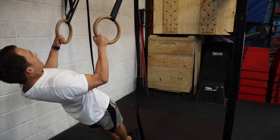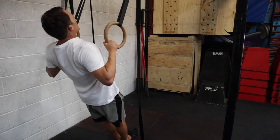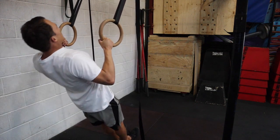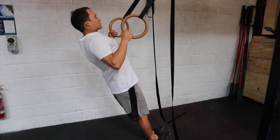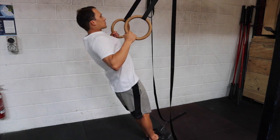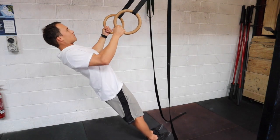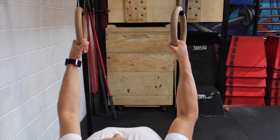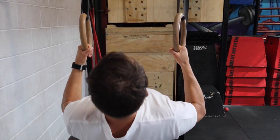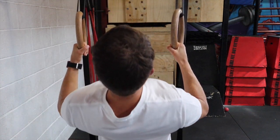The first exercise we're going to look at is the ring row. The ring row is a great exercise to begin building up a base of pulling strength. It's also fantastic for anyone with shoulder issues as it helps bring your shoulder blades back together. To perform this movement, get some gymnastic rings and set them up at about chest height. From here, you lean back holding them about shoulder width apart. Keep your feet together and assume a nice hollow body position. At this point, squeeze your shoulder blades back together, then pull aggressively, bringing your chest to the rings. Make sure your elbows are in close to the body.